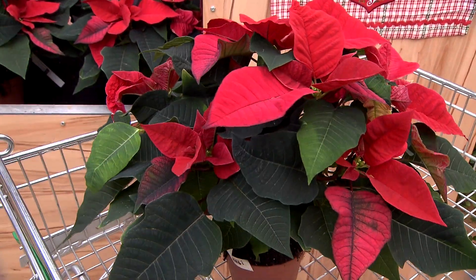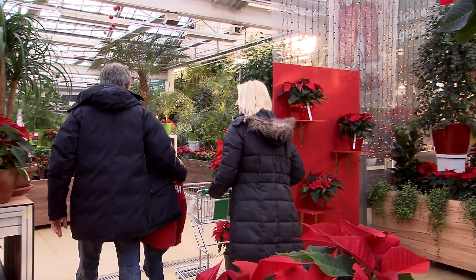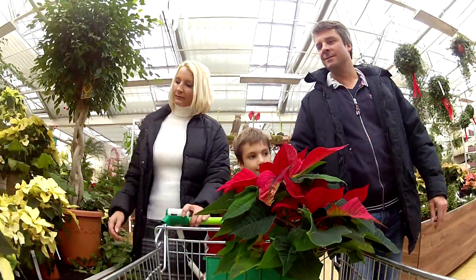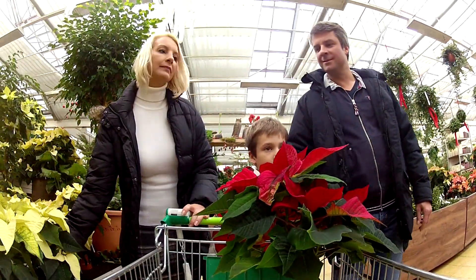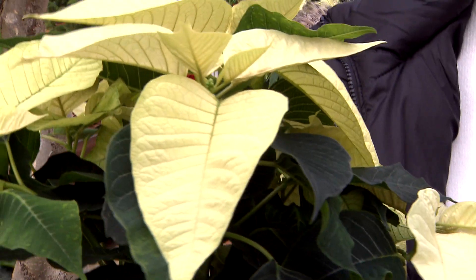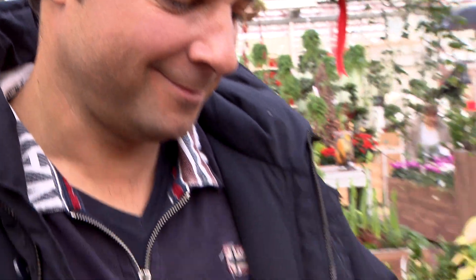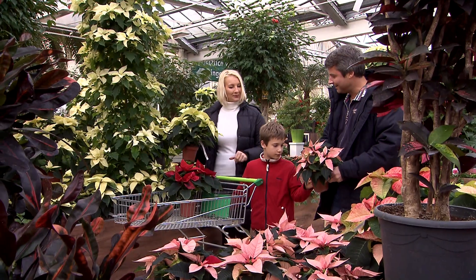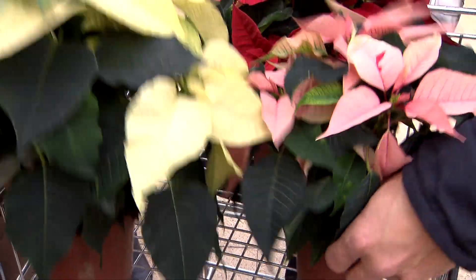The poinsettias should be displayed in a warm place away from drafts. Plants that have been placed in an entrance or outside are already at a disadvantage and their leaves are more likely to suffer because of this. Below the colourful star of top leaves the plant should have another layer of fresh green leaves. A healthy plant will have thick green leaves with no damaged spots.